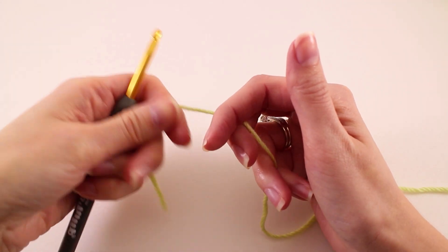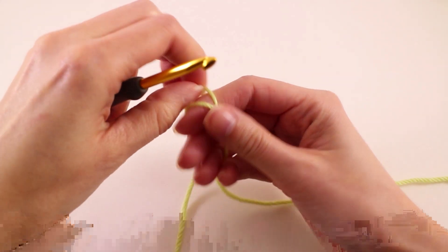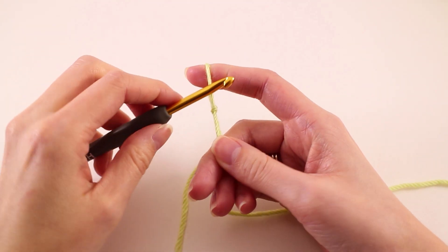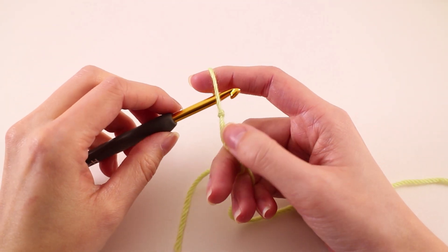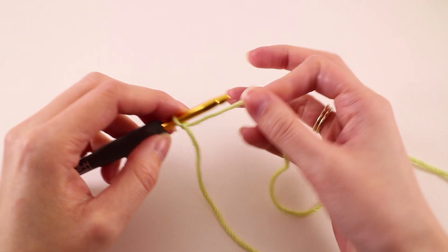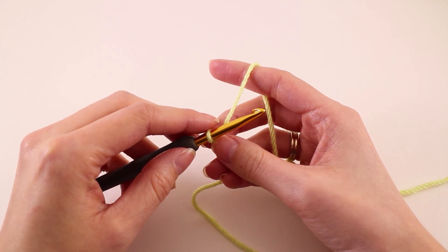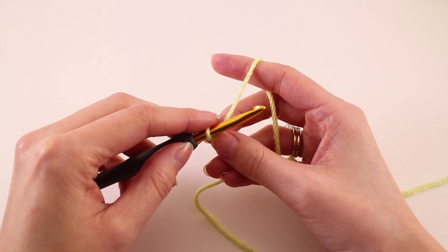We're going to begin the crocodile stitch by making a slipknot. For this tutorial I'm just going to be working up a little swatch, but just know for future projects, the crocodile stitch is worked in multiples of six. So no matter how long your project is, you want to make sure that your final number is a multiple of six.